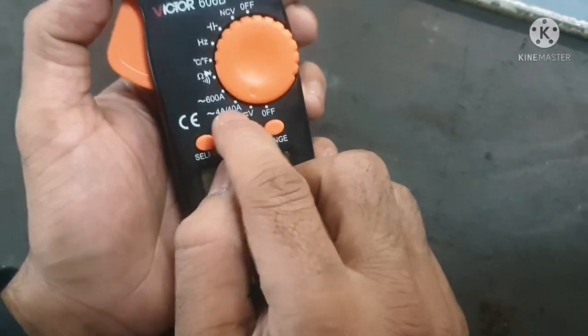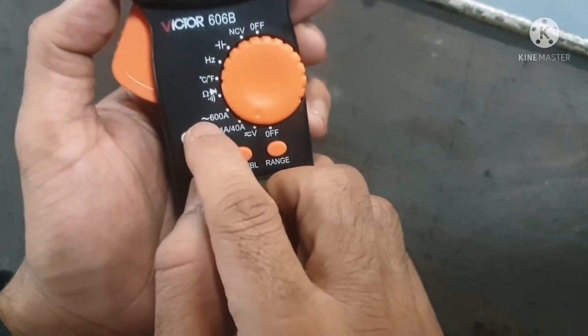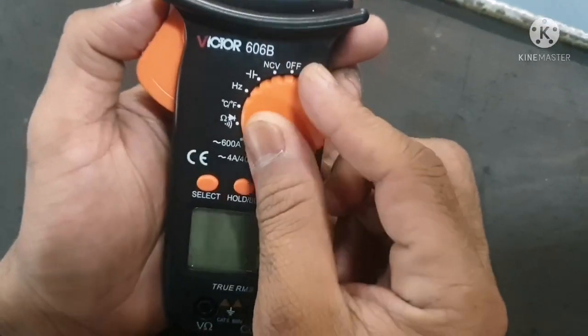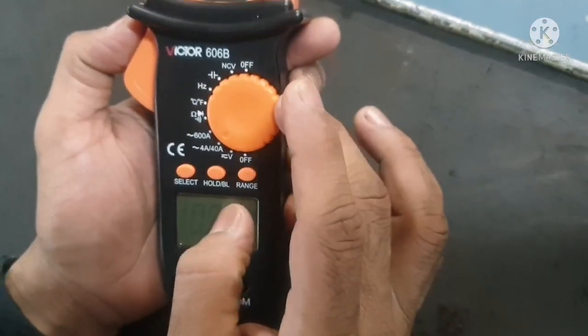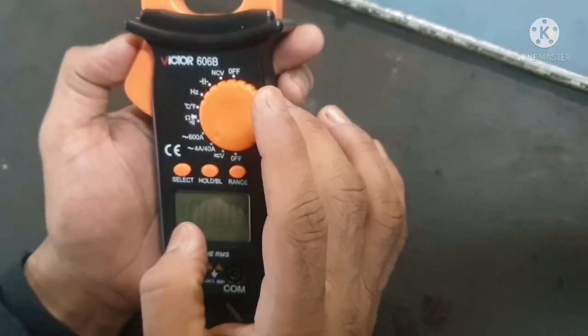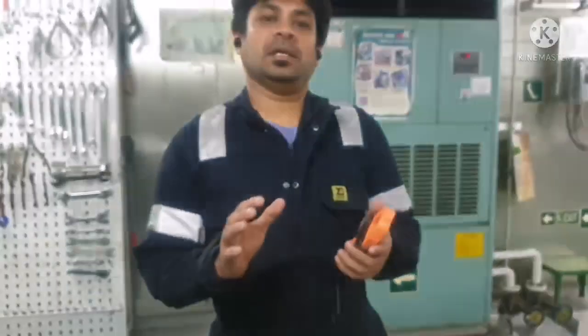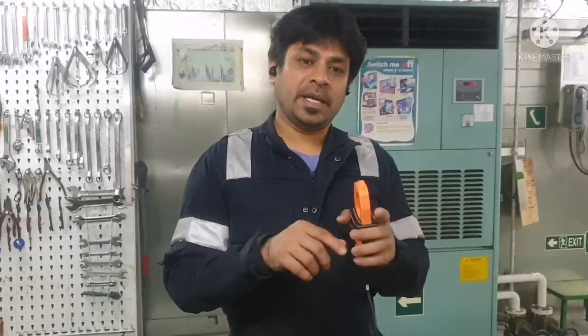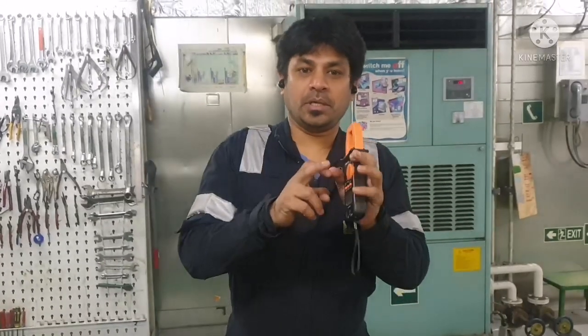You can see two ranges of current — one is 4 to 40 amps and the other is up to 600 amps. We will approximately have an idea of how much current flow there will be for the particular motor we are going to check. Those details we get from the motor nameplate — you can see the current rating listed in the motor nameplate details.